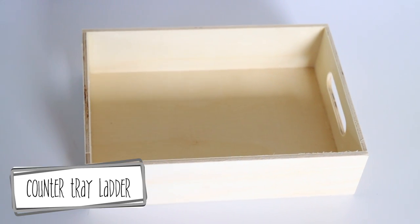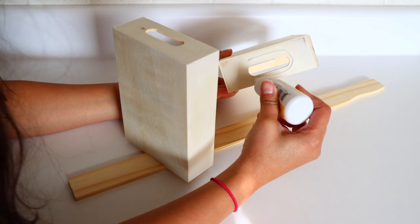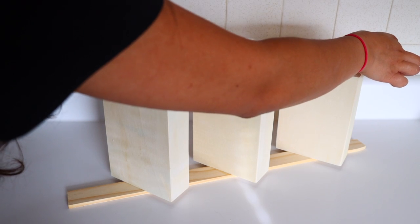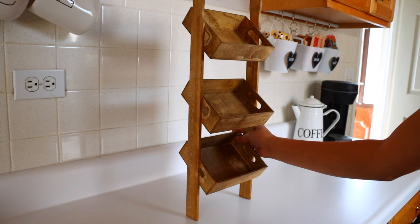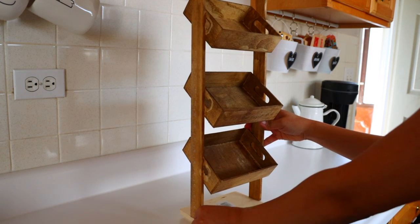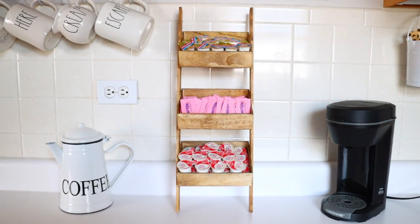For this organizing DIY I'm using three trays from Dollar Tree and some paint sticks from Lowe's for 99 cents. I glue the trays onto the paint sticks at an angle to create a ladder where each tray is angled. I used wood glue to attach everything, then once dried I stained the wood. This is a ladder you lean against the wall — if you're worried about sliding, use a quick liner from Dollar Tree for grip, or glue the base of the paint sticks to a Dollar Tree wooden plaque to hold it upright. I put creamers and sugars for coffee inside mine — it's really cute. Don't put anything too heavy in it.